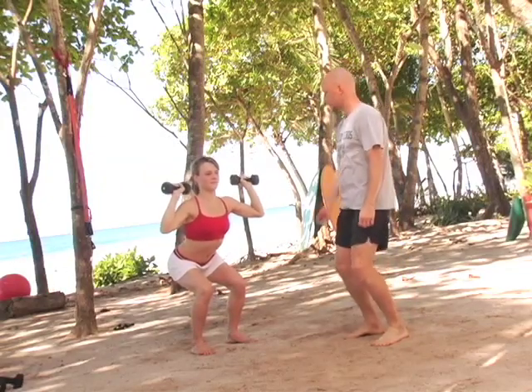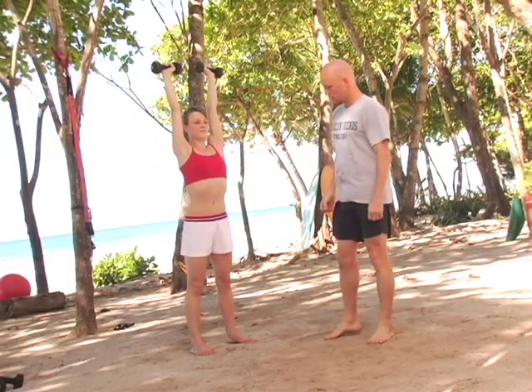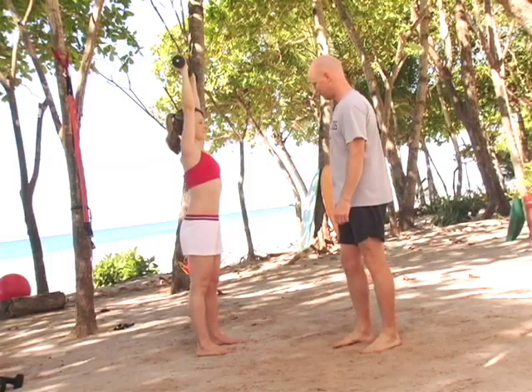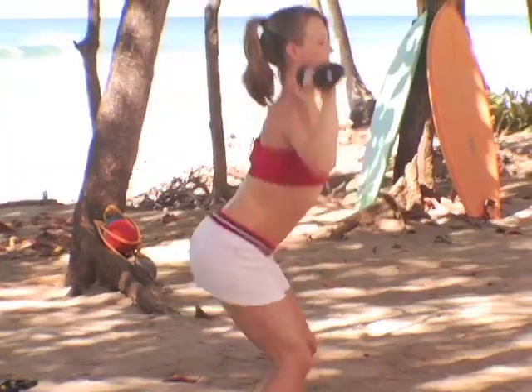Again, she stays in neutral, comes up into a press, elbows come together — and that's a perfect press. Turn a little bit more to the side, let's get a profile, and go down. Good, and up again. Perfect.